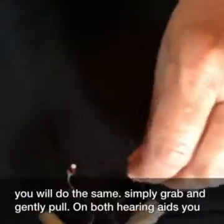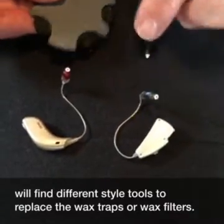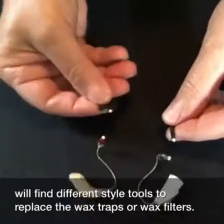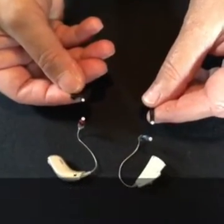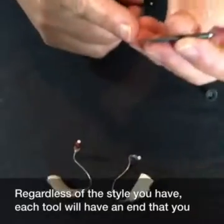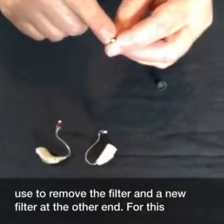On both hearing aids, you will find different style tools to replace the wax traps or wax filters. Regardless of the style you have, each tool will have an end that you use to remove the filter and a new filter at the other end.